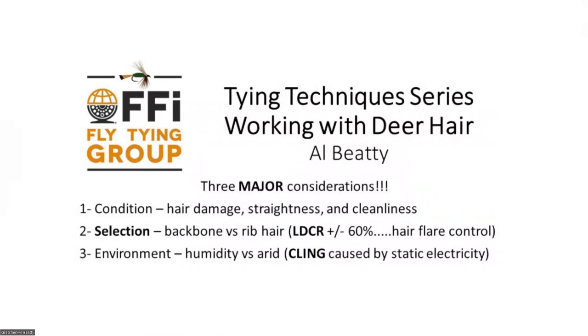There are three major considerations in the tying technique series. I want you to notice I have all three listed: condition, selection, and environment. You'll notice that selection is in bold — you'll see why in just a minute.